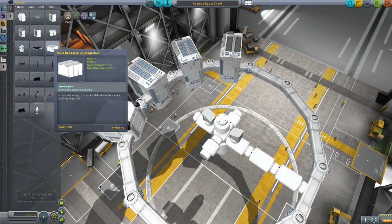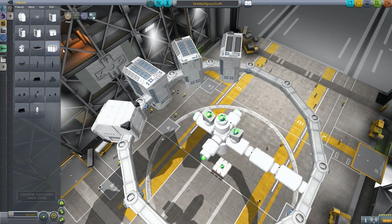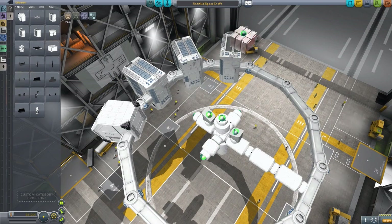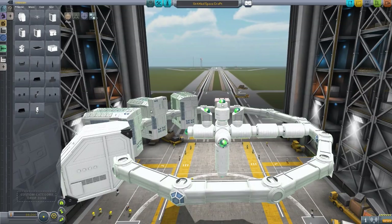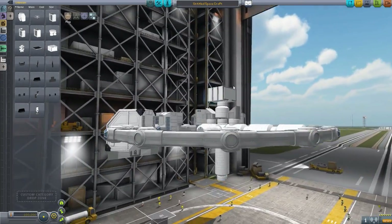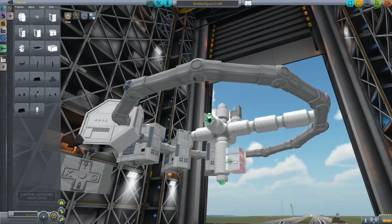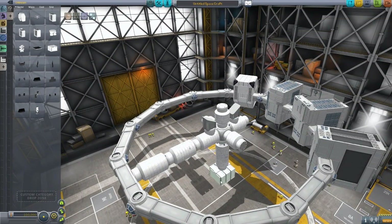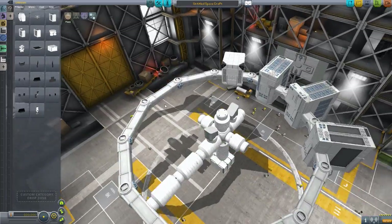The last bit for going around the ring is the Habitat Assessment Unit, which is a science bay designed to work for the Endurance Space Exploration System. This is more of an attachment that you put onto other things, and it will hold scientific experiments.